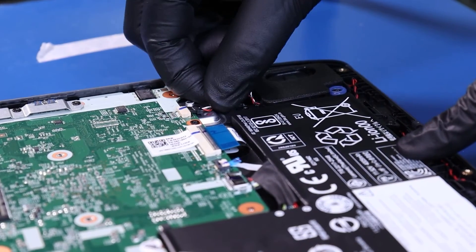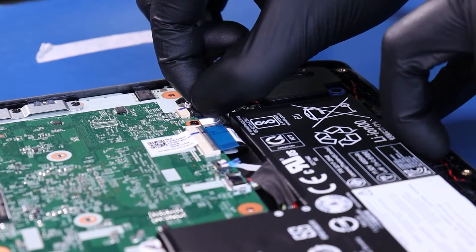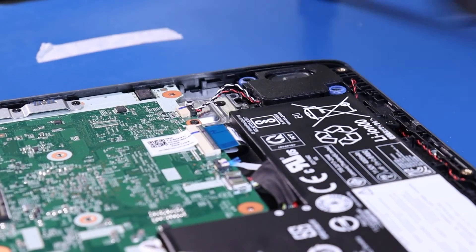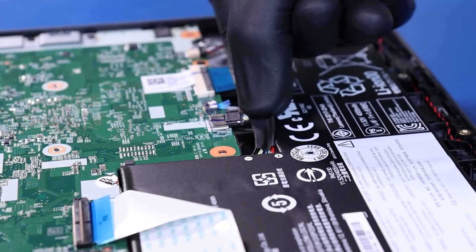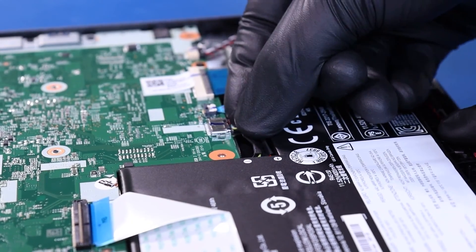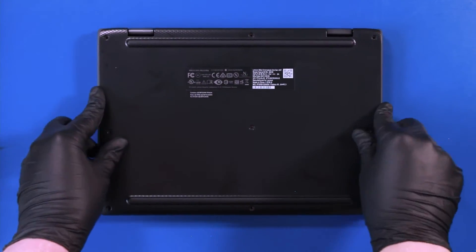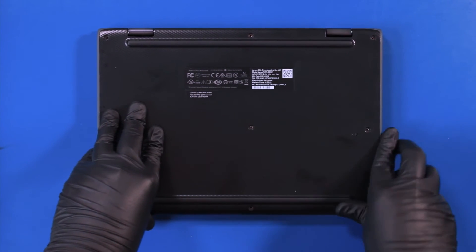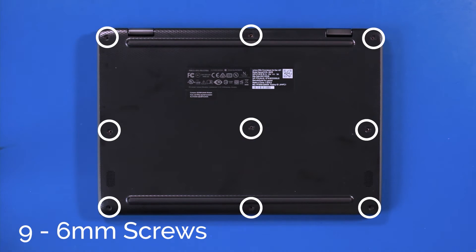Plug the speakers back into the motherboard. Plug the battery back into the motherboard. Replace the bottom cover and push it down to snap it back into place. Replace the 9 6mm screws.